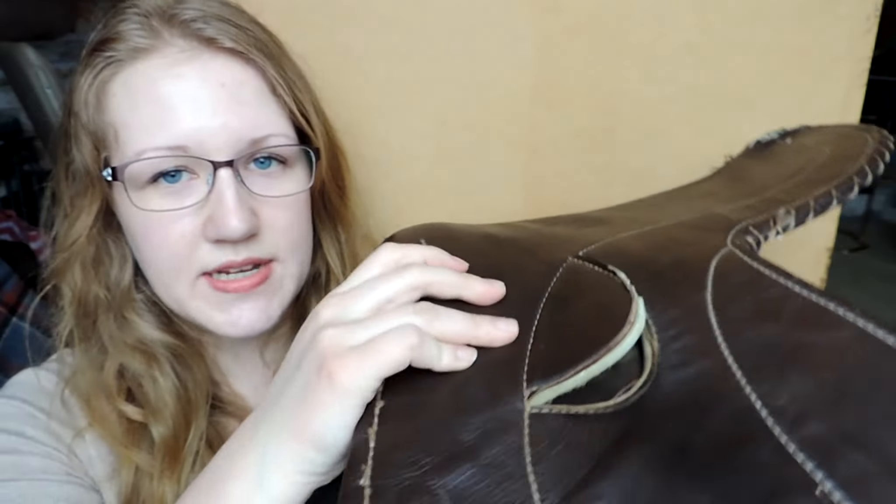I picked up this exercise saddle and this older guy came up to me and said, 'You were the first one to pick up that saddle today or even give it a look. How about I sell it to you for $5?' My first thought was that I could use it as decor — obviously it's broken here. So I said sure. I checked and there's nothing wrong with the tree; it's completely sturdy and not broken or cracked. There's just some tearing along the seat. I told him I could use it as a project — maybe take it to a saddle repair shop and just fix the seat, and use it every once in a while as a fun little saddle to toss on. So I took it.